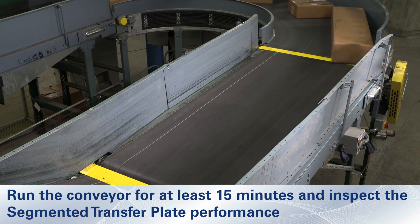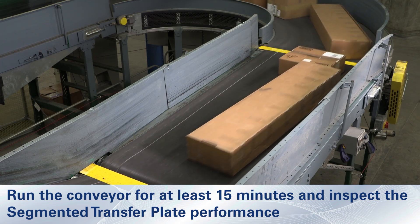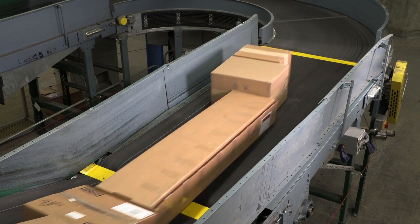Verify that all fasteners are properly tightened and that all installation materials and tools have been removed from the belt and the conveyor area.